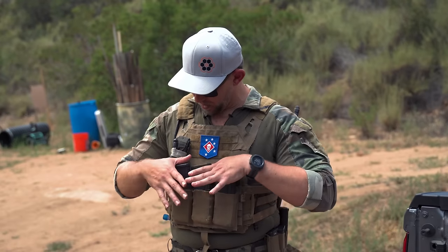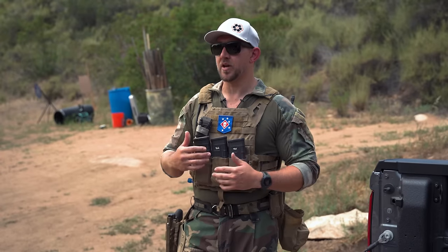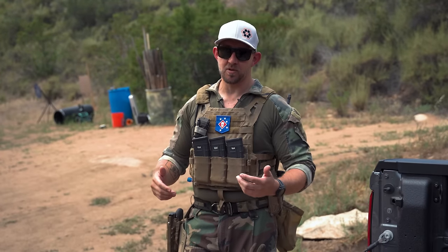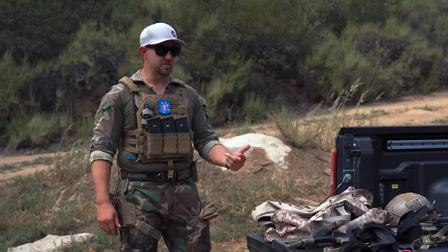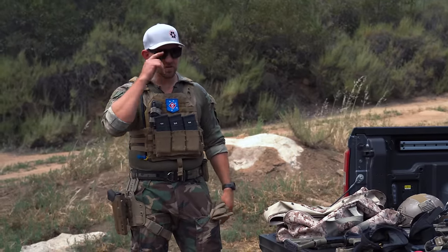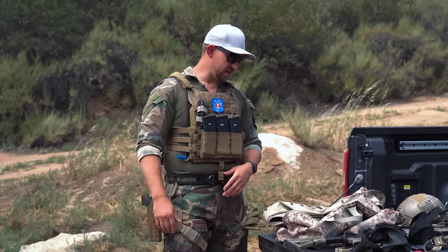So on the plate carrier, runner mags here. We always run a centerline-ish tourniquet. We've got two tourniquets on the shoulder, typically, on a mission set. Depending on the mission, we'll carry some other stuff too — like some grenades, some smoke, some flashbangs, things like that. Different missions dictate different loadouts.